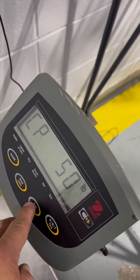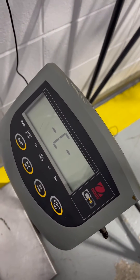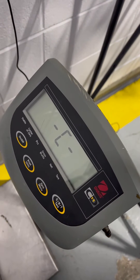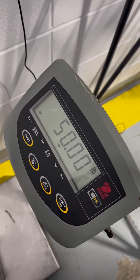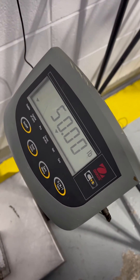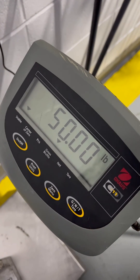You hit your zero menu key, and if it accepts the adjustment, it'll pretty much bounce out to weighing mode. And that's how you adjust the calibration of an Old House CD 11.